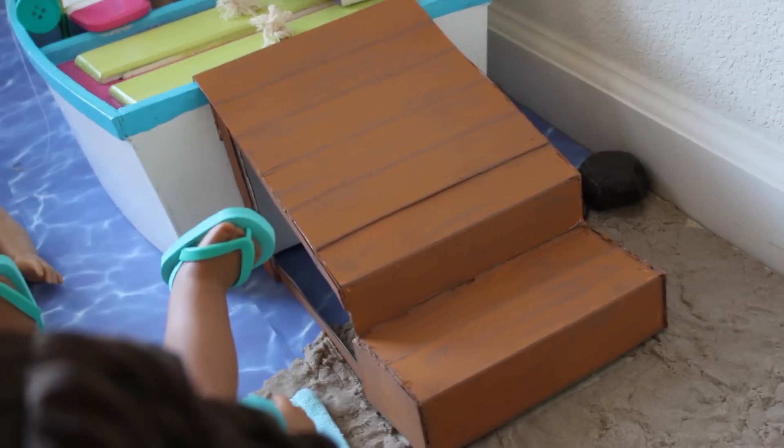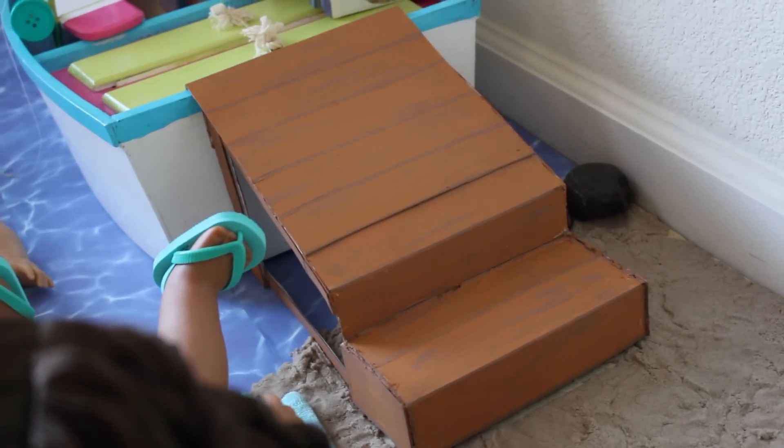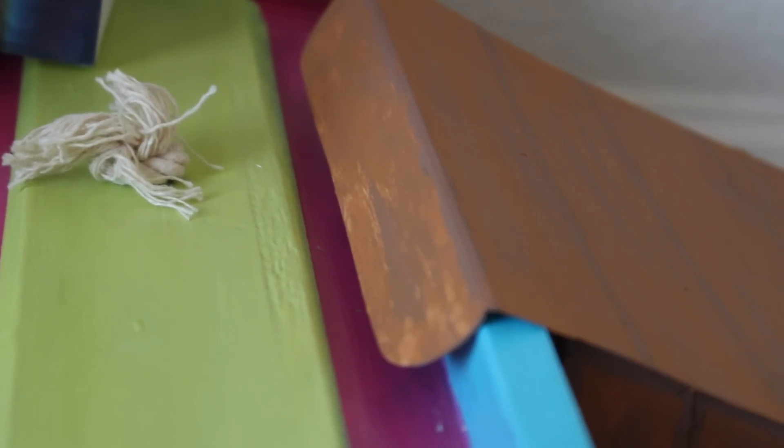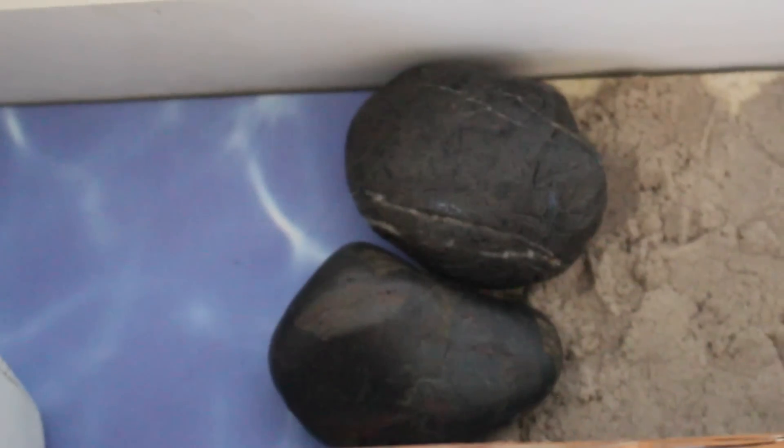The ocean part is just pieces of scrapbook paper that I stuck together on a piece of cardboard. Over here is the boat dock — I made a step and a little ramp to go onto the boat, because it just looked awkward if they jumped into the boat without a dock. I painted it with the same two shades of brown as the tree trunk to give it more of a wood texture.